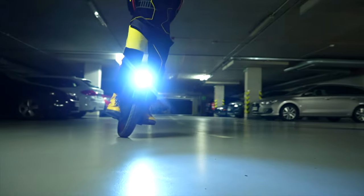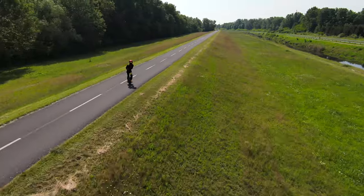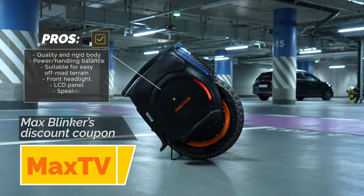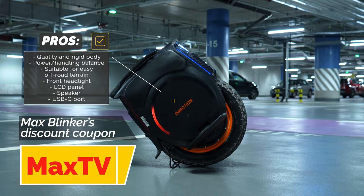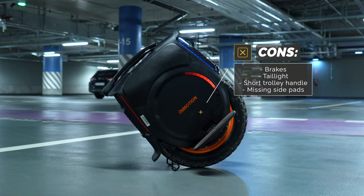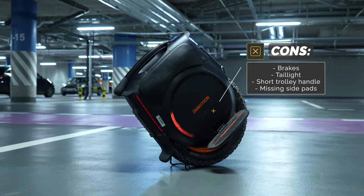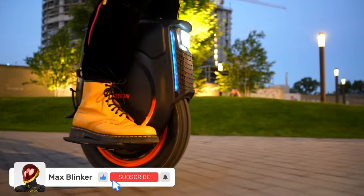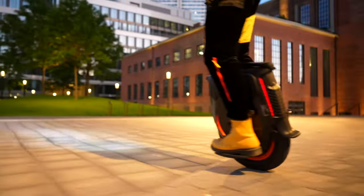All you have to do is visit Max Blinker's eShop, which offers the InMotion V12HT at the lowest market price. Order it, unbox it, and discover the capabilities of unicycles next time you hit the road. We have also added a discount coupon for shopping with us. Share your thoughts about the InMotion V12HT in the comments, and do not forget to like and subscribe to Max Blinker's channel, where you can find many other scooter and unicycle reviews and videos.